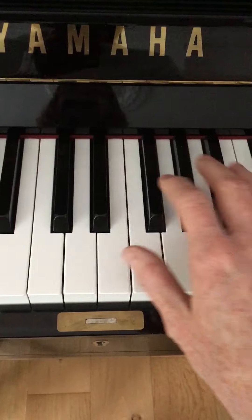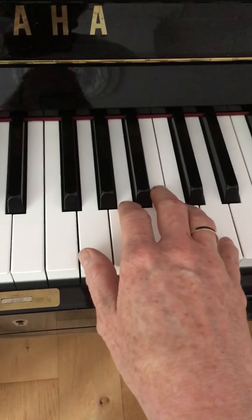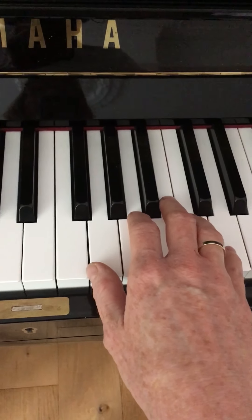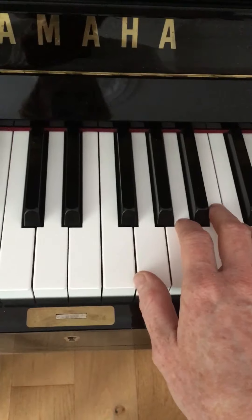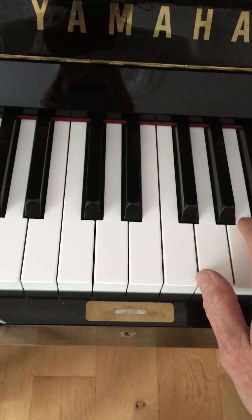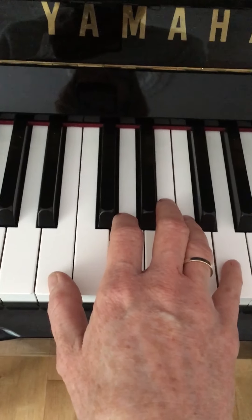I wouldn't really worry about what fingering you're doing at the end — just do what works for your hand. My little finger ended up on D, but if your little finger is not strong enough, feel free to use a different finger, whatever works for your hand. Then it's on to section C, which is pretty much the same as section A.